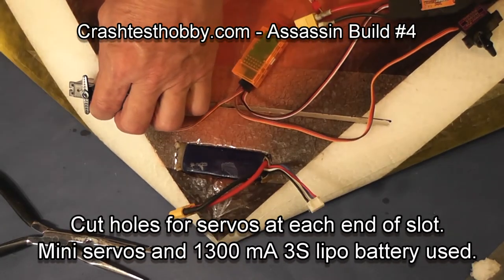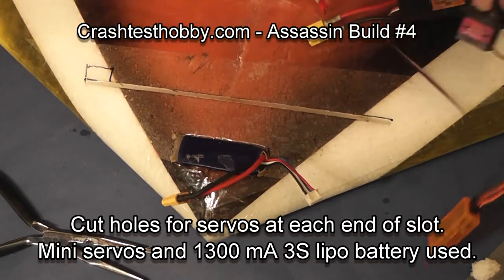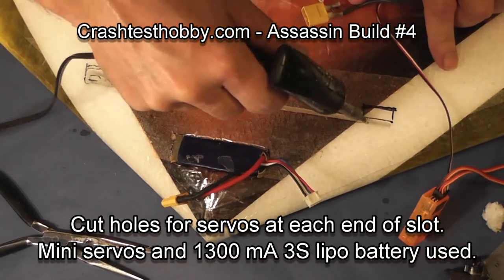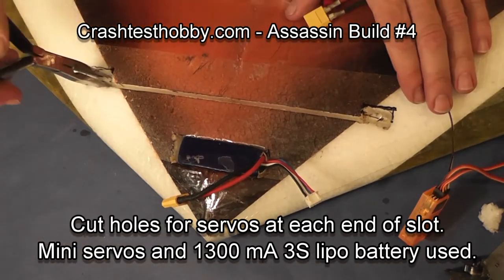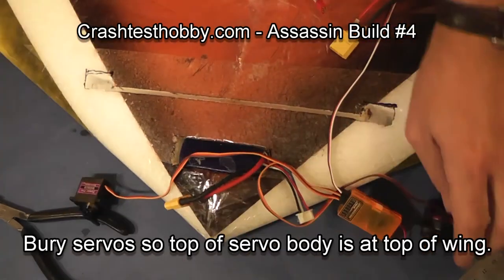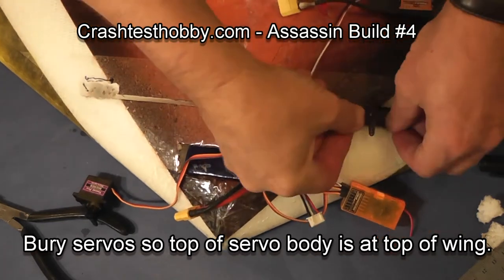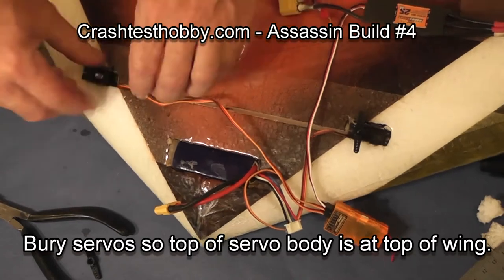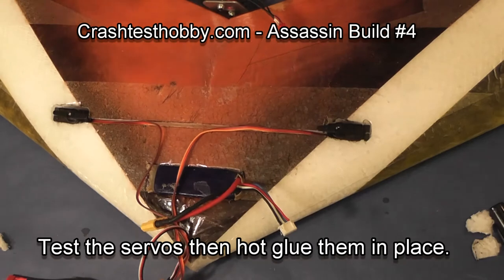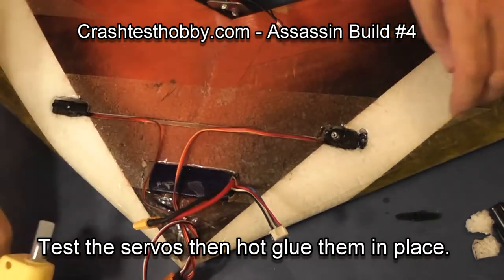Now mark the position of the servos. This initial cut is for the body of the servo going down. After I make sure the body is fitting tight, I'll pull them out and cut a little bit deeper for the ends of the servos, because I want the body of the servo to sit flush with the top of the wing with just the servo arm poking up slightly above the wing. Once you have the servos fit the way you want them, glue them on the ends and on the upper part of the sides. You don't want the servos glued in so tight that you can never get them out without destroying the plane.